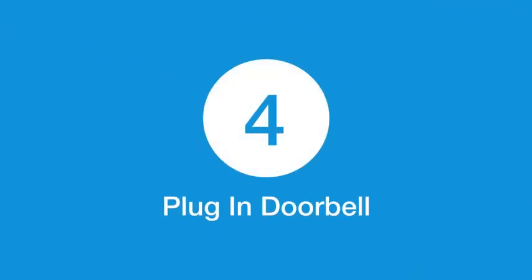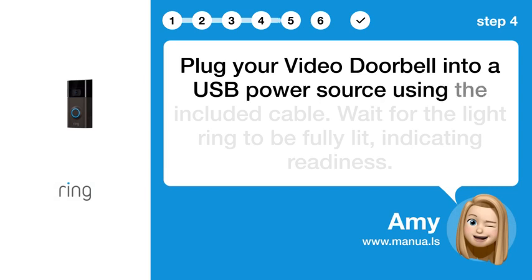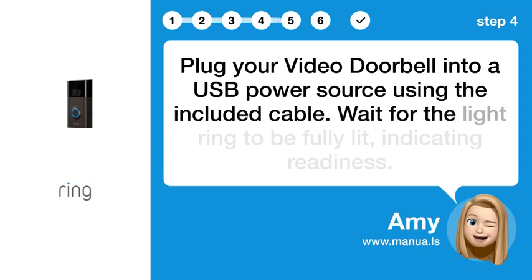Step 4: Plug in doorbell. Plug your video doorbell into a USB power source using the included cable. Wait for the light ring to be fully lit, indicating readiness.